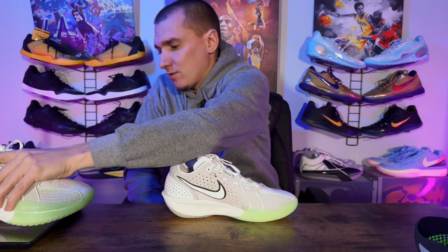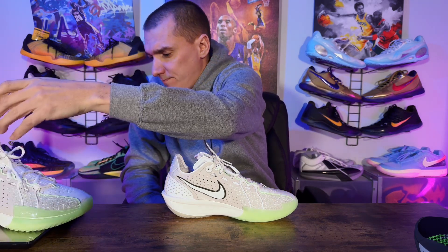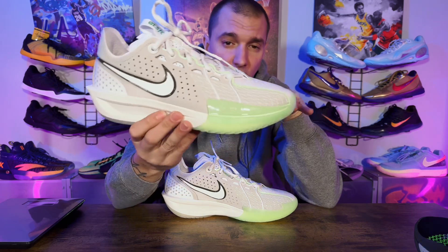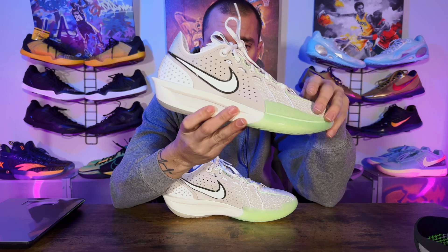I'm going in 20 minutes so I'm going to get a weight on this for you guys real quick — just a quick rundown of my initial thoughts. It came in at 11.1 oz. It feels very light, lighter than 11.1 honestly. It's very well balanced — it doesn't feel bottom-heavy from the ZoomX. You can feel the weight distributed overall across the whole sneaker.